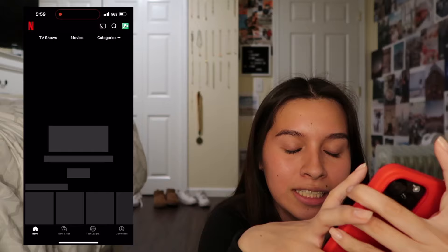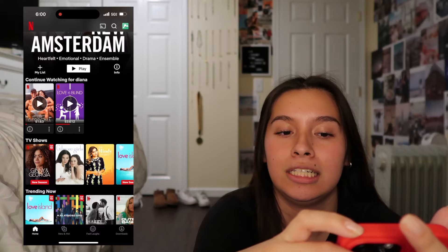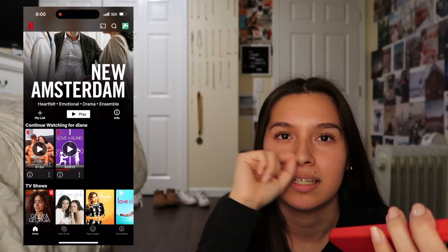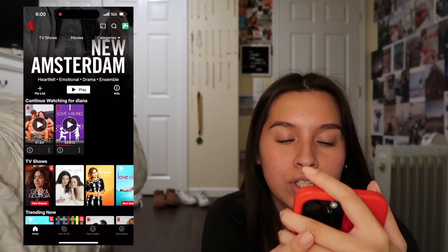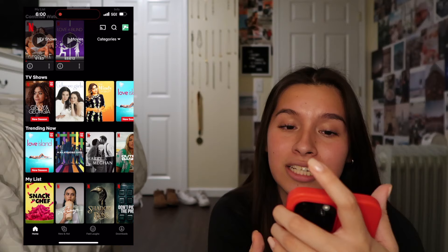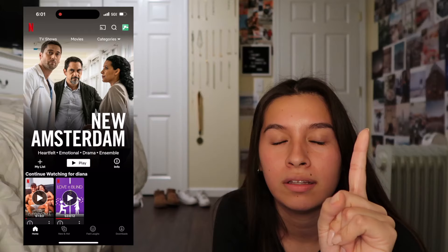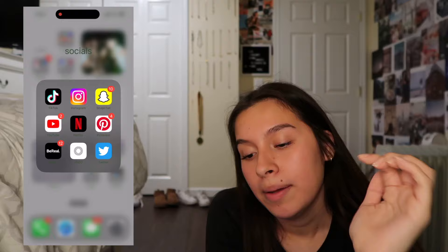Next is Netflix - obviously how do you not have Netflix. Recently I'm watching 'I Am Georgina' - she is literally living my future life, I am determined to have her life. Love is Blind - I watched that whole season but didn't finish the last episode, found it a bit boring. Jenny and George - watched the first half of season one. Outer Banks is coming out soon with another season and I'm very excited. The Society - I'm so mad they canceled it on a cliffhanger.